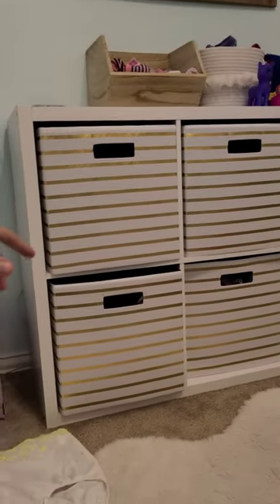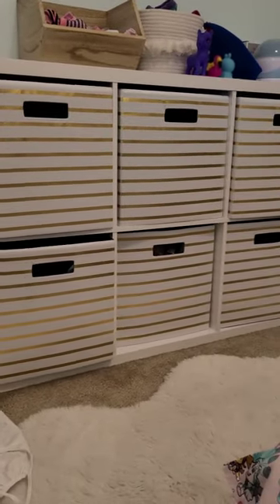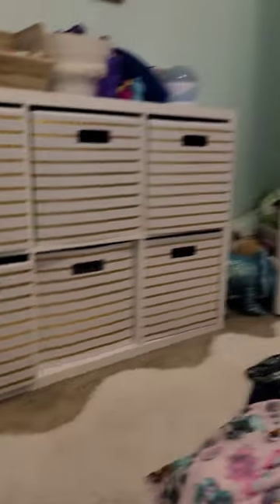I highly, highly recommend foregoing traditional dressers and just using bins like this. It is so much easier to put away clothes.